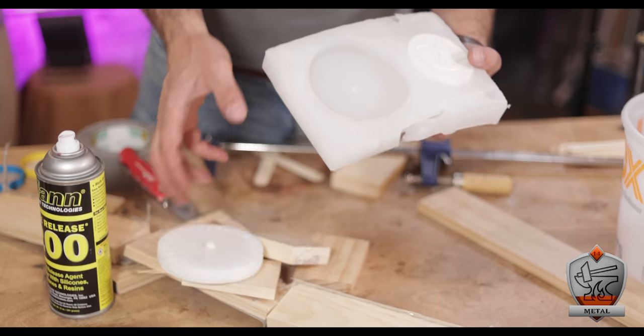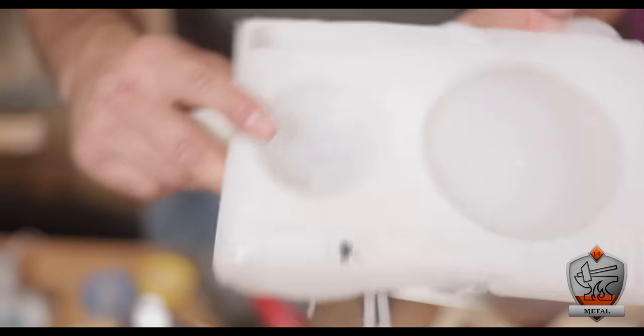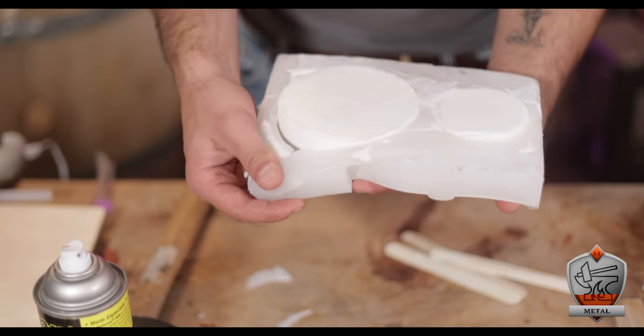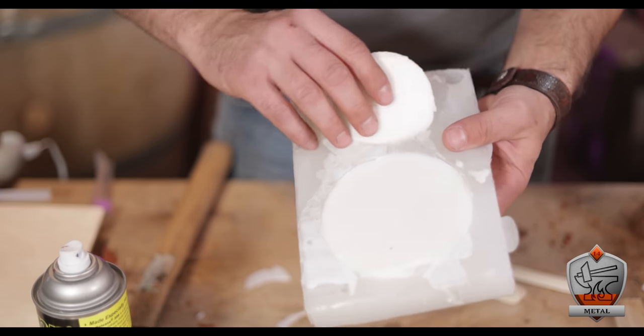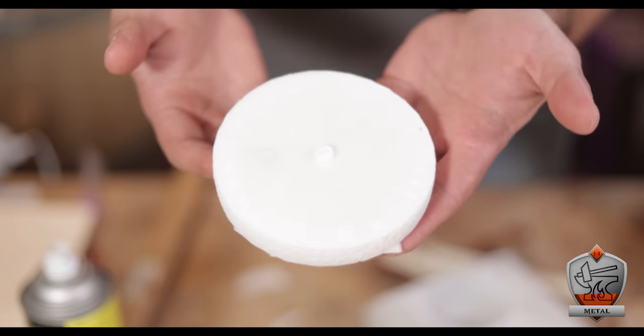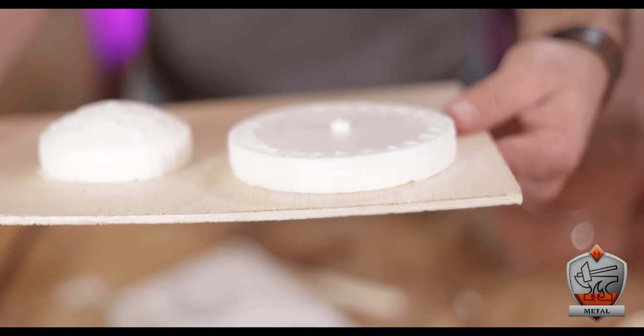My 3D printed pieces slid right out and the detail was perfect — every little nook and cranny, even all the lines the 3D printer leaves, were perfectly preserved in the silicone. Because I've done a lot of waterproofing projects with wax I have a stupid amount of paraffin wax, so I decided to use that. I poured the melted wax right into the silicone mold. After waiting about an hour for it to cool down, I demolded it to find it was absolutely perfect. They're so cool — I want to turn them into little candles or something.